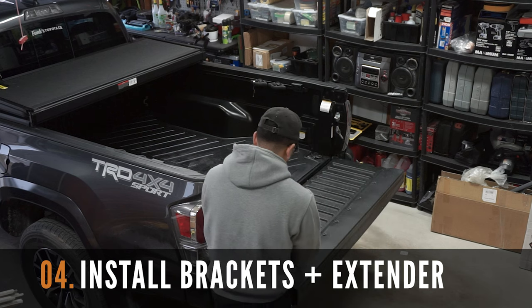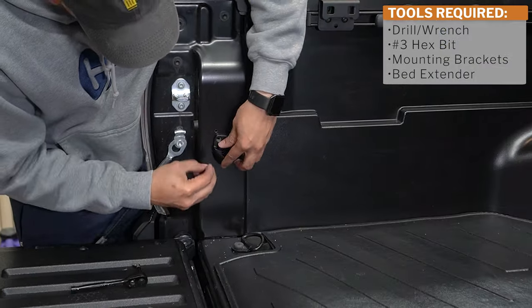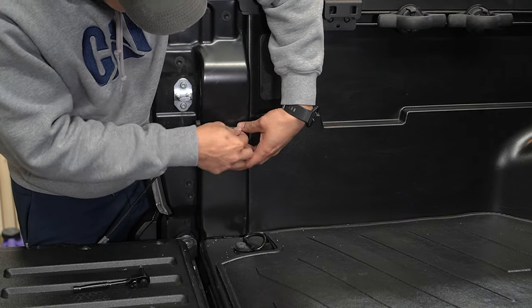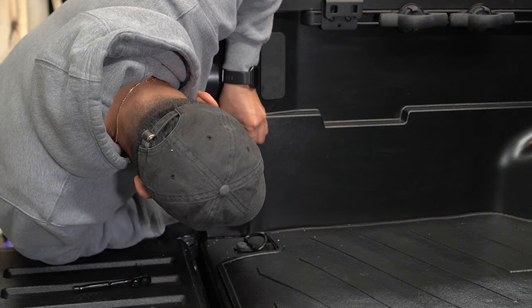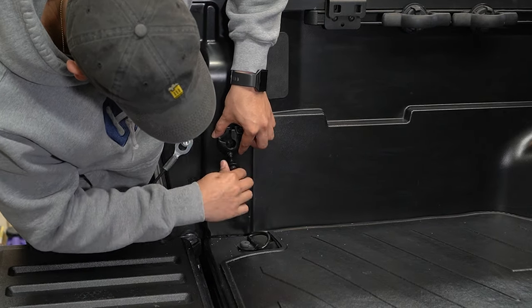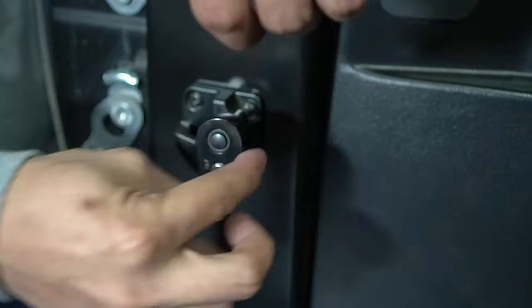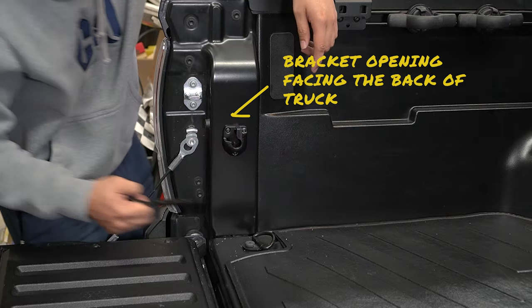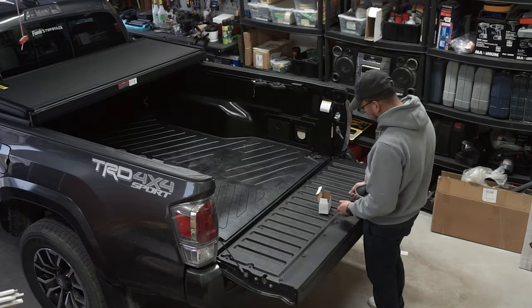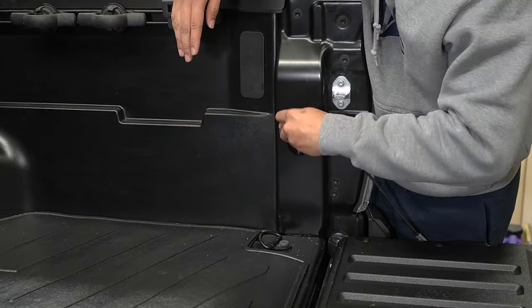After drilling out the mounting holes, let's now go ahead and install the mounting brackets. You're going to need a drill or a wrench, a number 3 hex bit, your mounting brackets and your mounting screws. Simply insert the mounting screws on the holes and tighten it using the wrench and a hex bit. Ensure that the bracket opening is facing the back of the truck. Repeat this until both mounting brackets are installed.